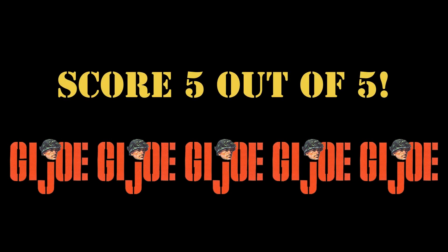I score this complete set of figures 5 out of 5. So that's our review of Hasbro's G.I. Joe Action Soldiers of the World collection. Did you agree with our score? Please leave us a comment in the section below. And if you like this video, you must subscribe to the Analog Toys YouTube channel to stay up to date with all our latest vintage toy video uploads. I'm Tony from Analog Toys — thank you all for watching and I'll see you in the next video.